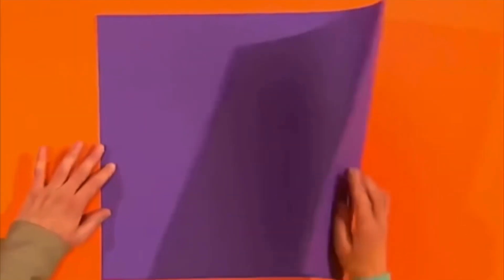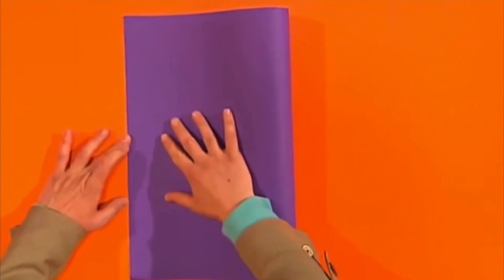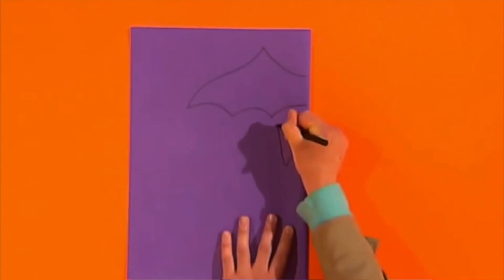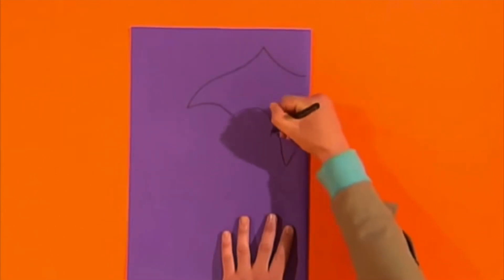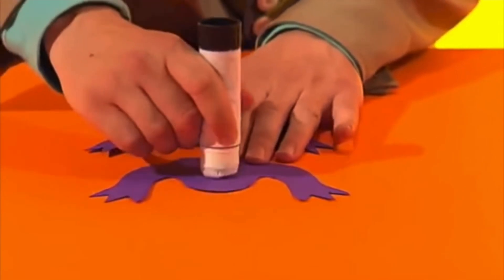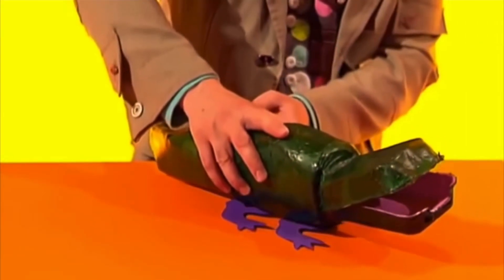When it's dry, fold a piece of card in half and draw a wing shape and two leg shapes starting at the folded edge. Cut them out and unfold them. Then glue them to the rest of the dragon like this.